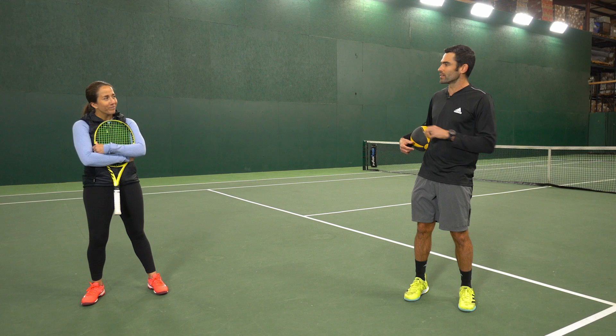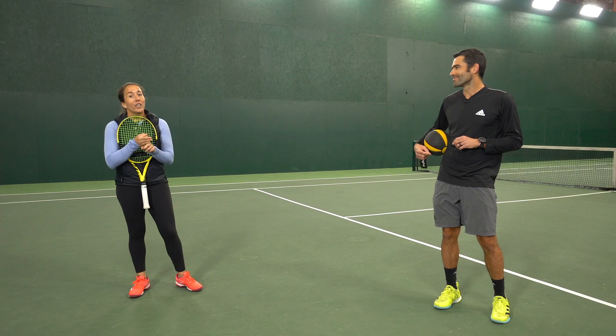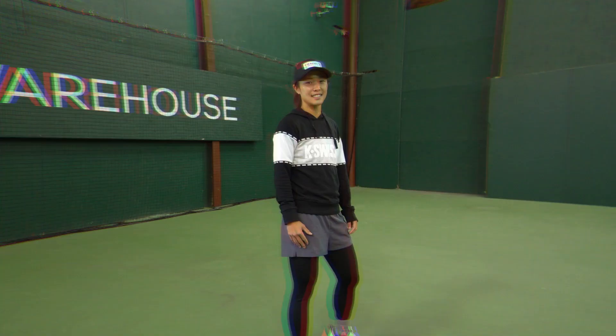So today we're gonna be doing a three-drill progression, and I think the most important things we're gonna be focusing on are our balance, energy transfer, and quality of shot. Perfect, let's get started.